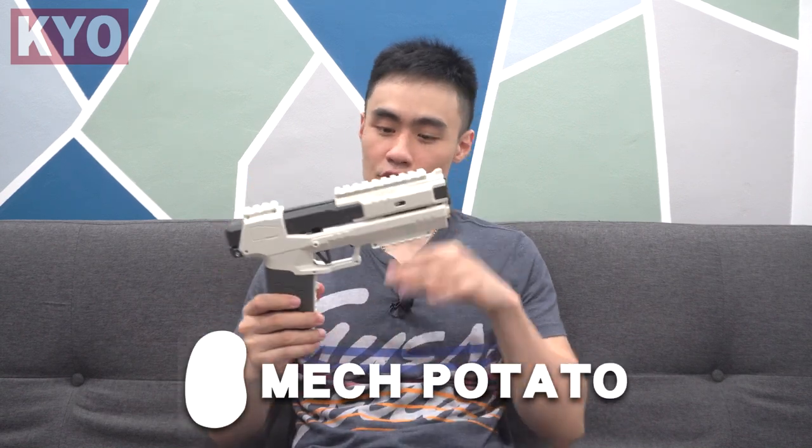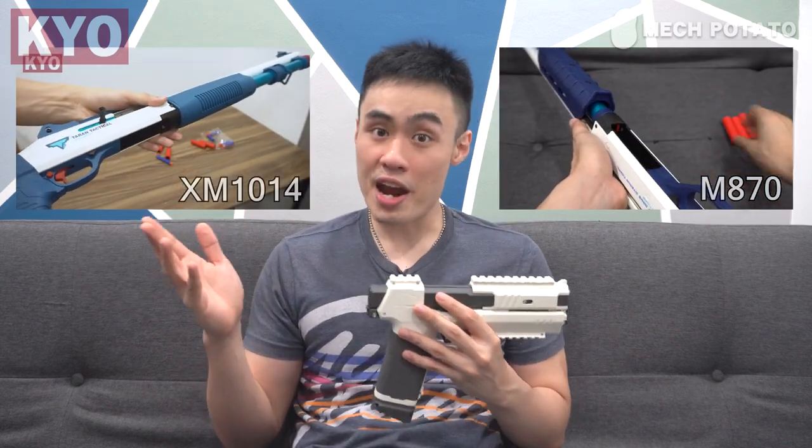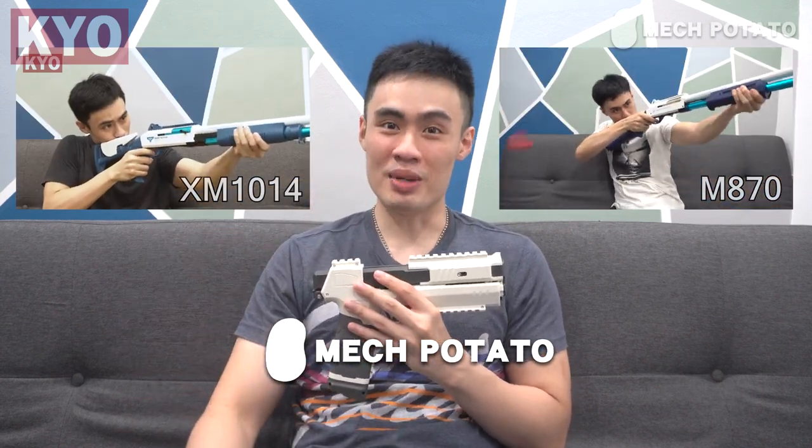I've been receiving a lot of messages, DMs, and especially emails asking me to check this blaster out. Of course, this video wouldn't be possible without the help from Mac Potato for helping me get this blaster for today's review. Mac Potato is a local Malaysian foam dart blaster seller who sells rare imported foam dart blasters — whether they eject shells or any kind of rare imported foam dart blaster, Mac Potato has you covered. The link is in the description down below.